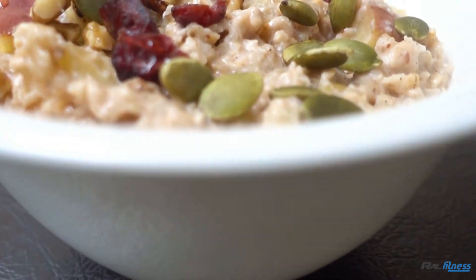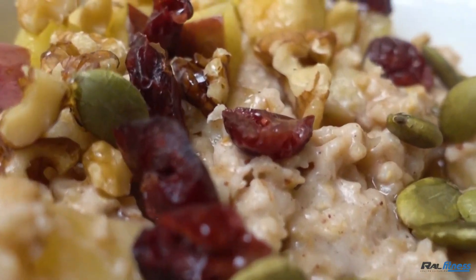And that's it guys. A really good meal you can pretty much have at any time of the day. It is so damn good.